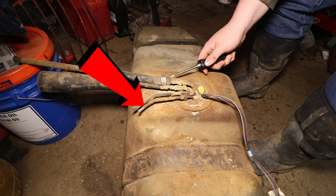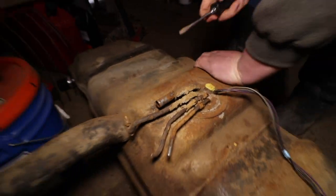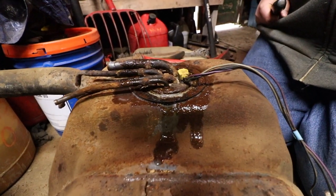There's also a small line that goes to some sort of charcoal canister — basically an early version of an evap system — you want to just take that off. Then there's the vent tube that goes to the pump, which is just a hose clamp. Once all that is disconnected you can lower the tank down and slide it out from underneath the truck.